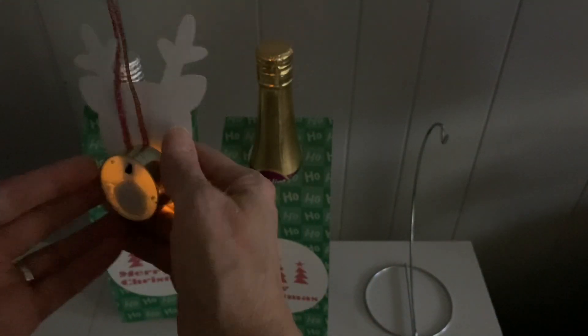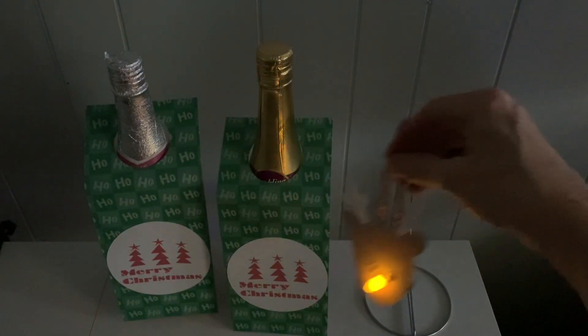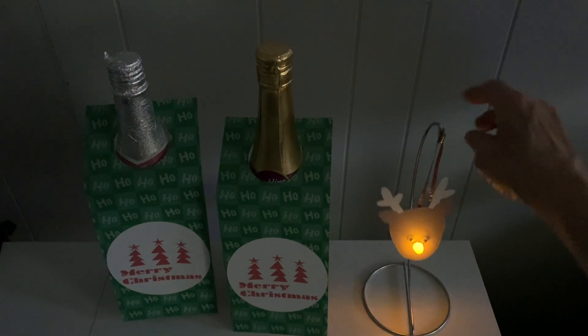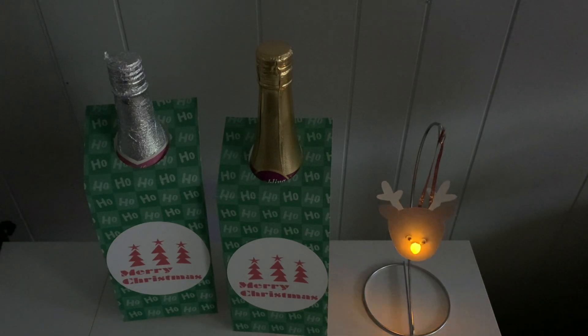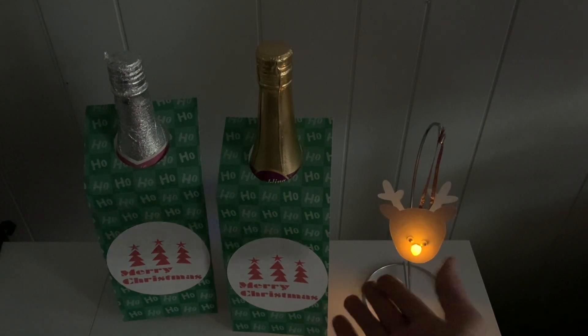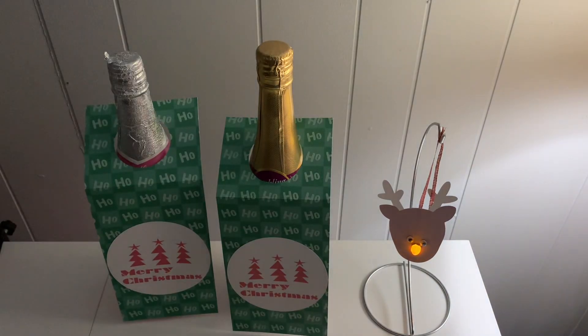You can hang them on your tree, or if you have one of these like I have, it can be hung on that ornament holder. All these projects I'll link down below and they're on my Cricut Design Space community page, Judy's Handmade Creations. You have to sign in and you have to have a Cricut machine to cut these images out.